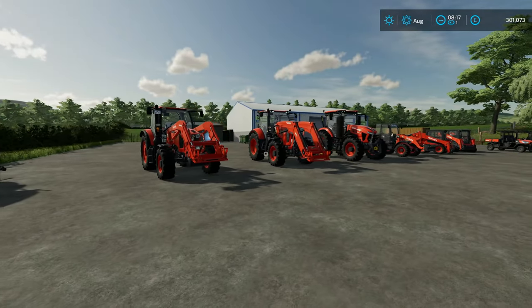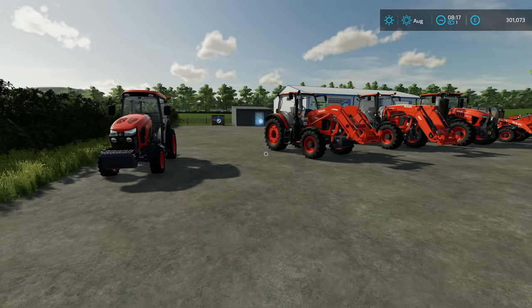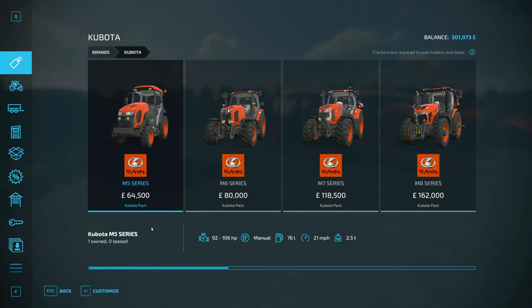I've got all the different bits of machinery and I'll look at them in the shop with you first before we look at them in person. Tractor-wise, we've got the M5 up to the M8 — M5, M6, M7, and M8 — going up in size and horsepower.